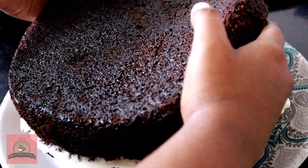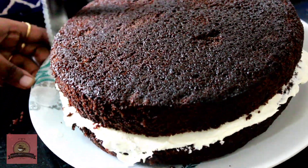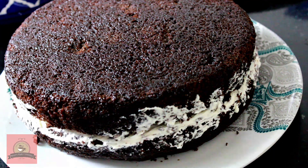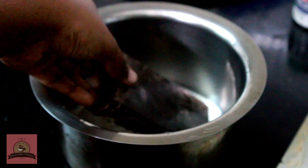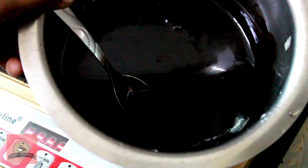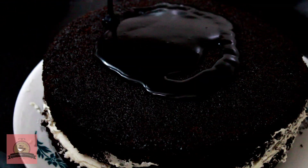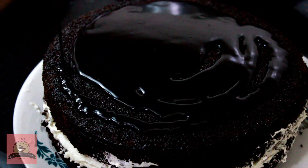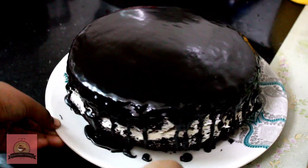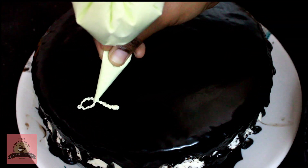Now we will assemble the cake. I will start with the chocolate coating. Add a slab of dark chocolate and half a cup of fresh cream and melt it. Pour the chocolate ganache over the cake, covering all sides. Refrigerate for 1 hour.